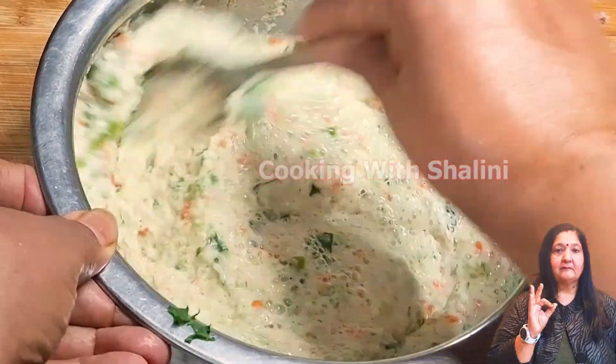Now we will scrape it from the side and tap it. It is fully done. Wow! It is ready — very spongy and very soft. Beautiful!